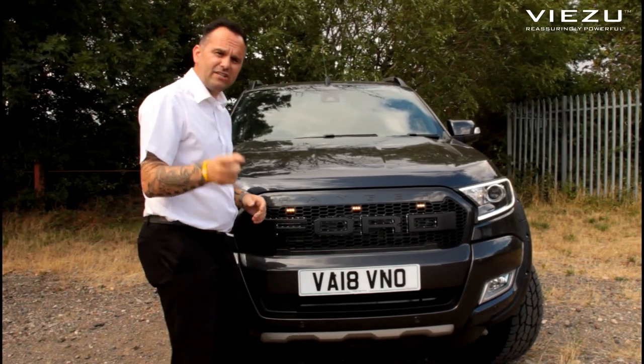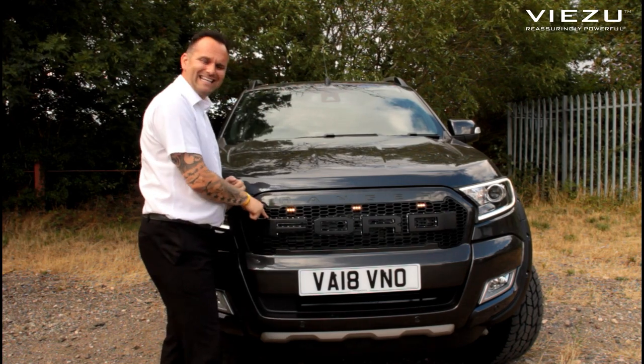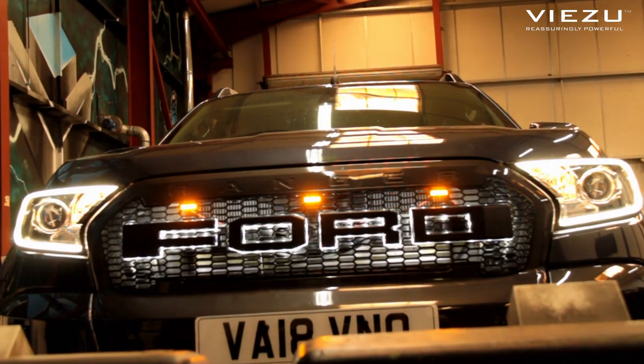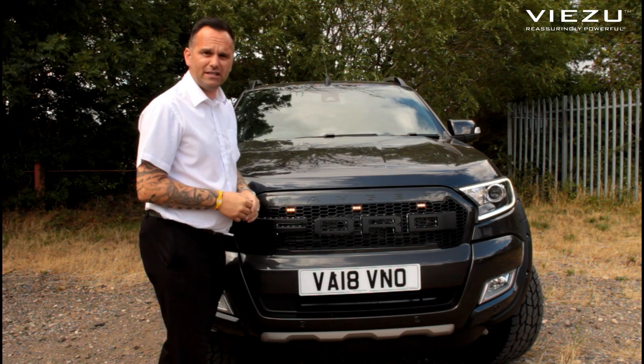You might be able to see this on the video, you might not — but we've upgraded the front grille with the Ford badges. Behind the Ford badge there are LED lights, so at night it glows up from the background and gives it a nice look. There are also three LED lights in the dash in amber — a little more for aesthetics, but a great addition to this vehicle.